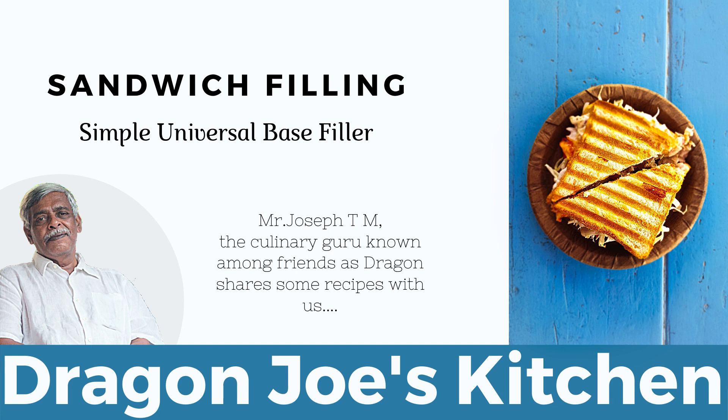Keep cooking it till it becomes nice and thick, then remove it from the fire. To use it, take your bread and toast one side on a tawa. Then put the mixture, this filler you made, onto one slice.